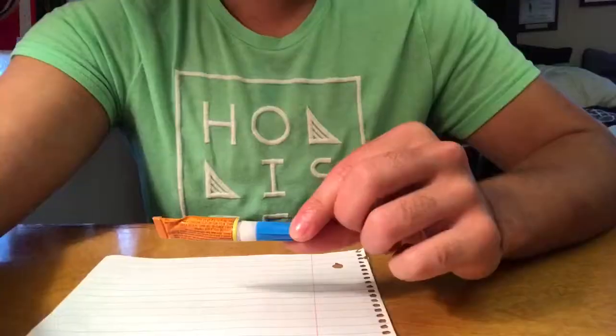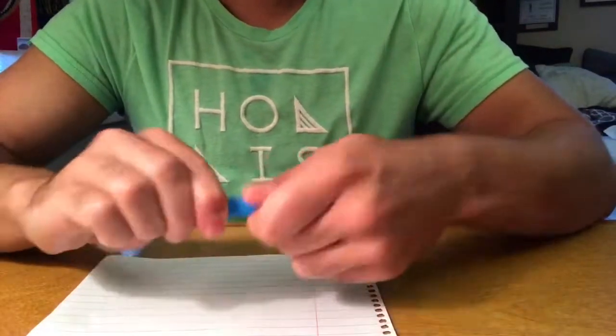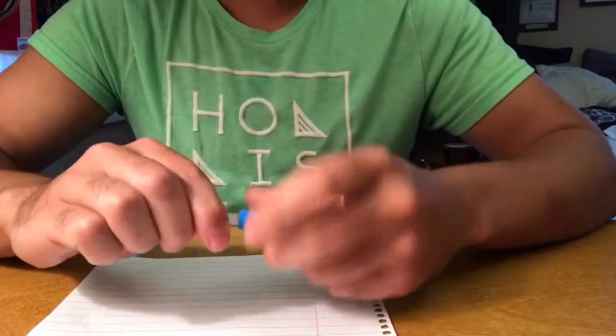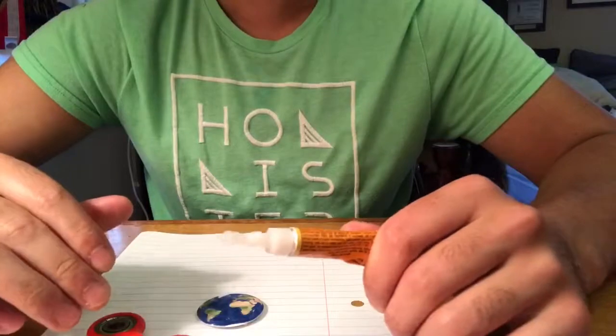Just cover the table unless you really don't care about getting super glue all over the place. Lucky for me, I've already opened this one before, so when I pop it off there's no leak — but usually there would be. Now once you have your entire workstation set up, it's really simple.